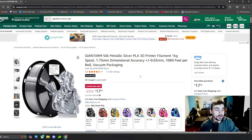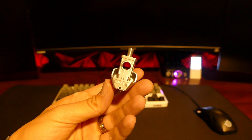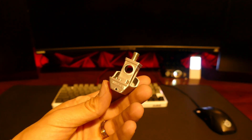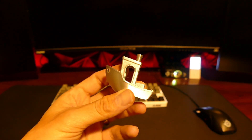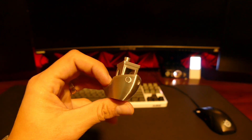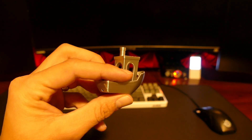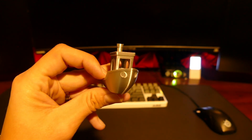We're going to check that shine out with some actual shots. Looking at this benchy I printed in the metallic silver filament, you can see it gives off a really nice shine. It catches the light, and at whatever angle you hold it, the light is reflecting off it really well — a lot better than a gray filament.